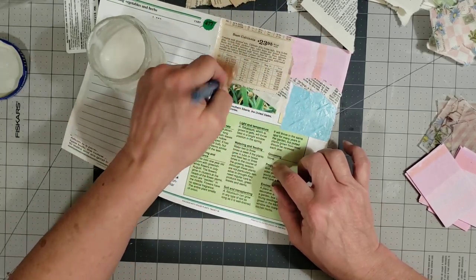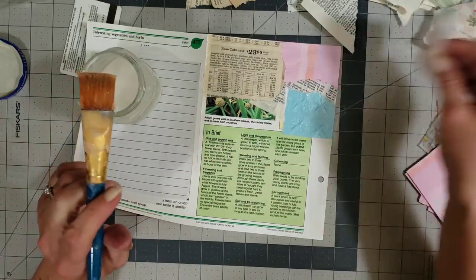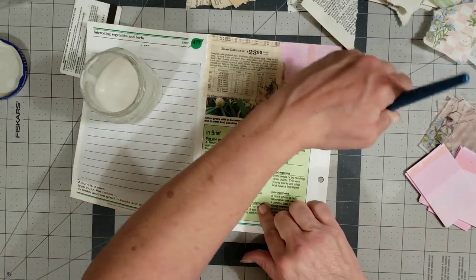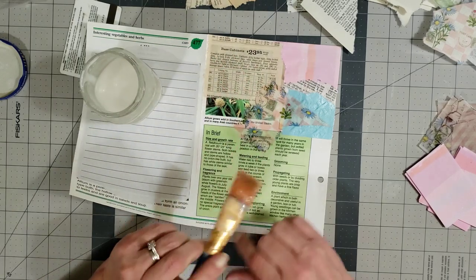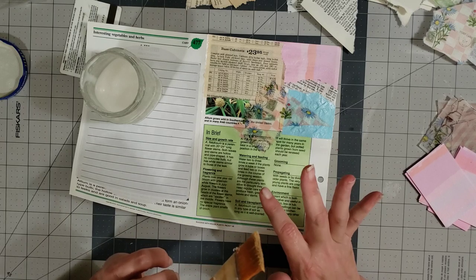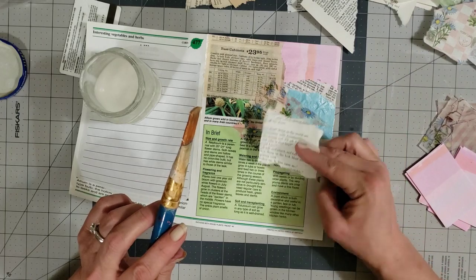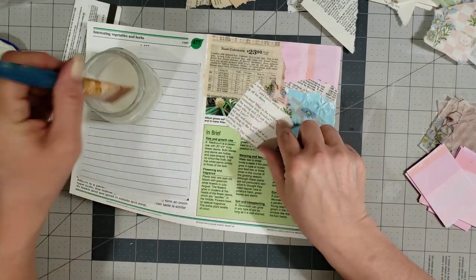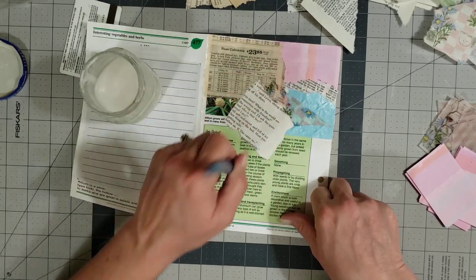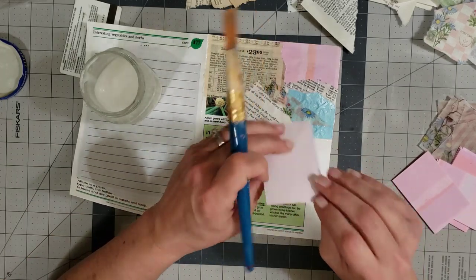I left a little bit of the white peeking out, but that's okay — it doesn't all have to be covered. I just want something to be pretty. So then we're going to put some of this calligraphy paper down. It doesn't cover real well, so we're going to use base pages first — like the little book pages and things like that. It doesn't matter if it shows through; it doesn't matter if you can see whatever's on the inside.